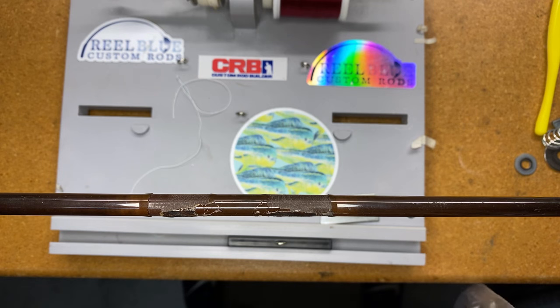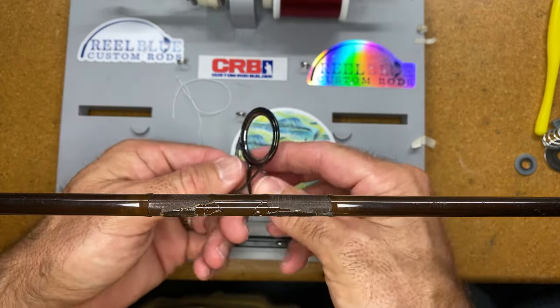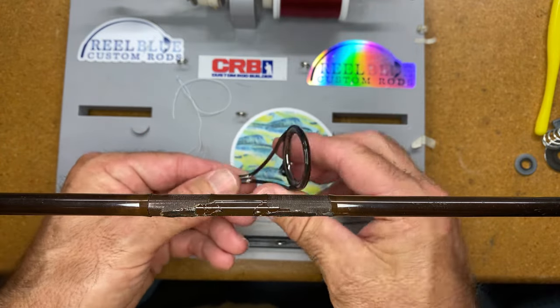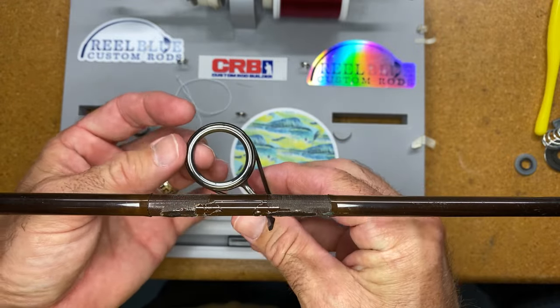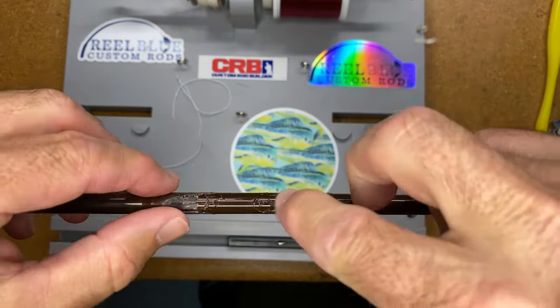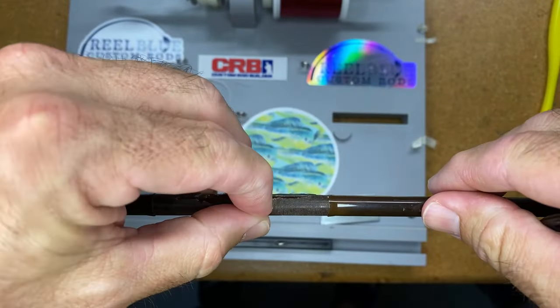Let me grab the guide that I want to use. These are Alps guides — I love these double-footed spinning guides. You can use them as casting guides as well. They're high quality — I don't want to say they're a bit expensive, but they're a bit expensive. You get what you pay for. They stand up to all kinds of line types, braid, all kinds of good stuff. A really good product.